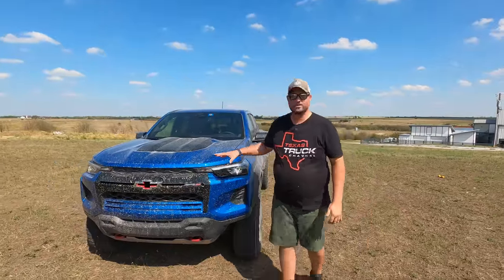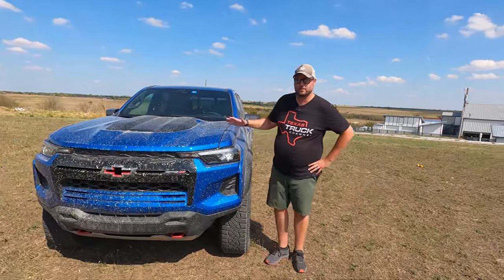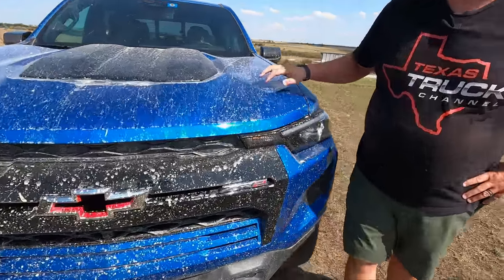Welcome to the truck channel, I'm Brian, I'm Craig, and we've got a lot of special happening right here. This is the 2023 Chevy Colorado ZR2 and as you can tell it's perfectly clean — just kidding, this thing's filthy.